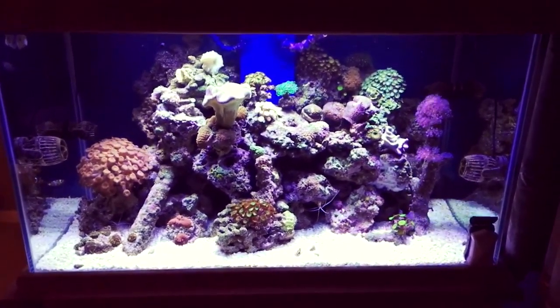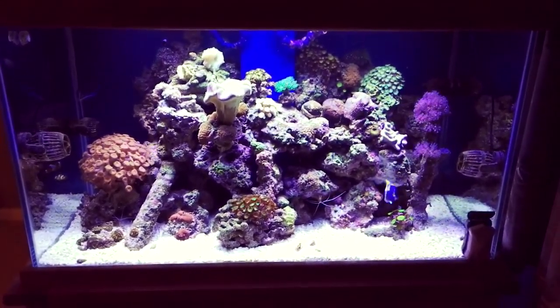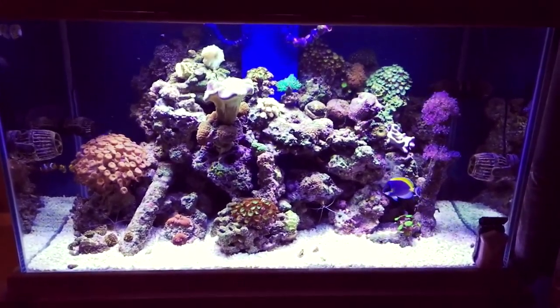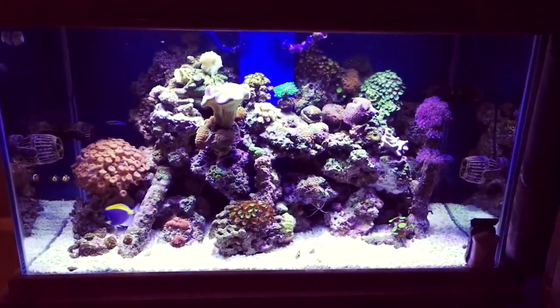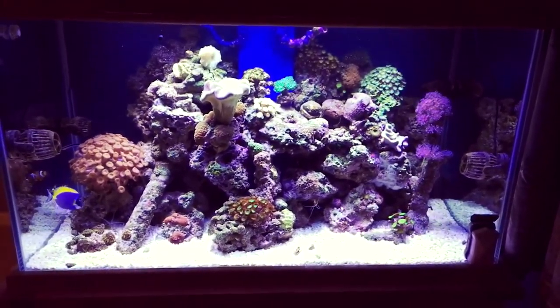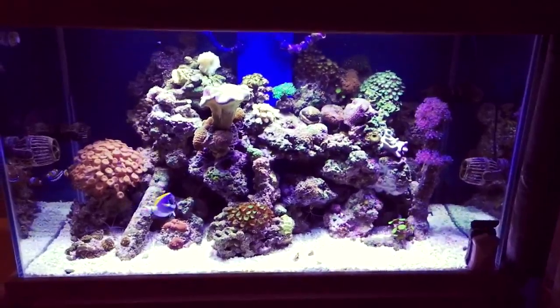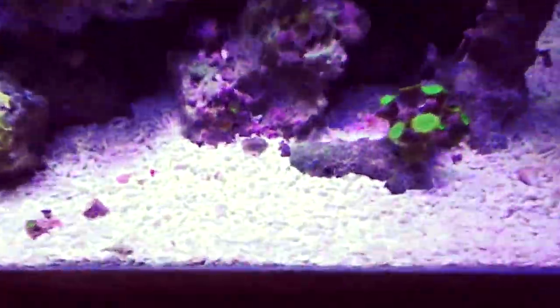Good evening guys, just a little video update. For quite a while I've just not really got the full flow out of these Jibo powerheads, so recently - today - I've dropped them down the tank a little bit, and you'll probably notice that I've swapped out all that fine core.